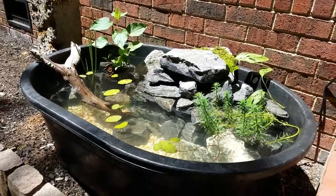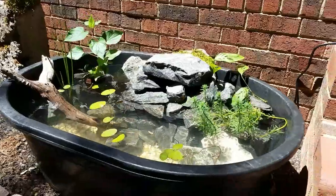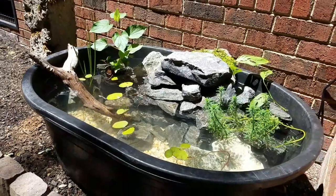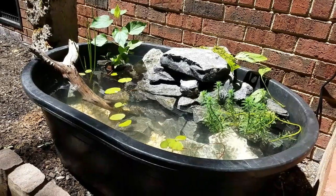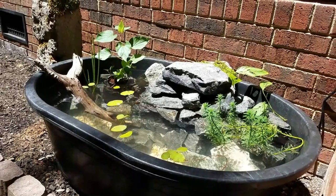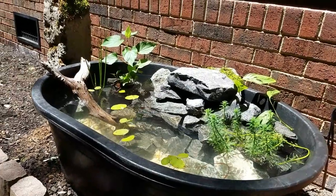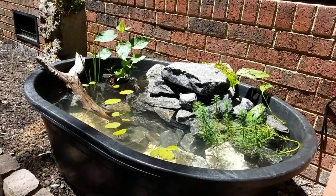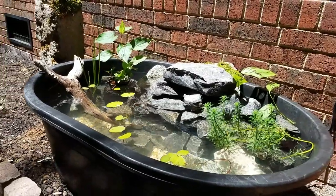I'm gonna have my electrician come out and do some outdoor electrical right back here so we can maybe do some up lights and make it kind of neat. I love the sound of water, and again this was super inexpensive to make — all in all it's under a hundred bucks for everything. I'm actually gonna probably do the 55 gallon next time, maybe get one of them to flow and fall into this one to create a little more water effect.